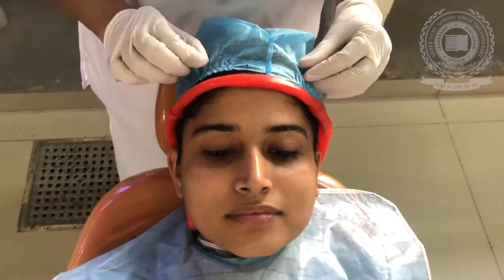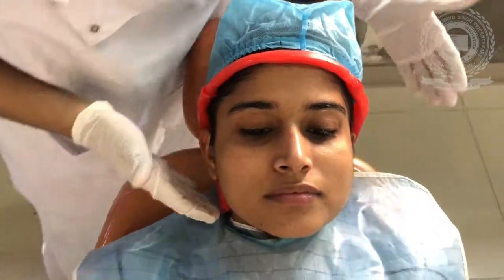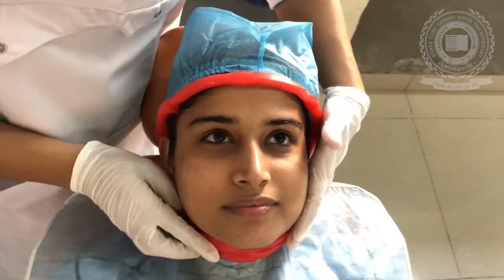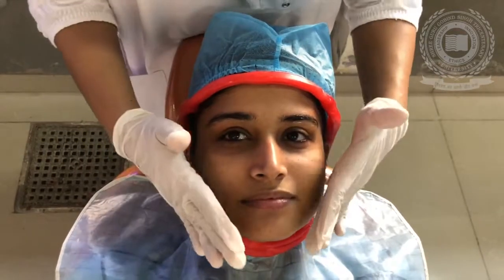Care should be taken that this bead does not distort, especially the ear positioning of the patient. We will also place a wax bead in this area. So, we have placed a wax bead around the face of the patient. We are going to limit our impression till this area — behind the ears and below the chin. Now we will mix the alginate and start placing it over the face of the patient.